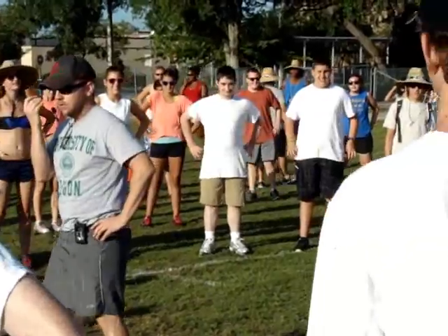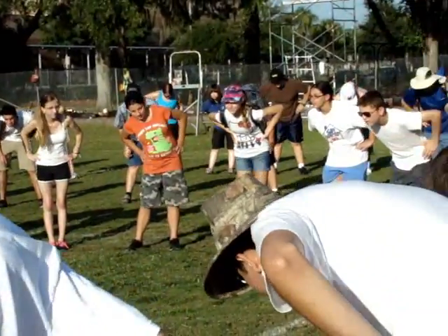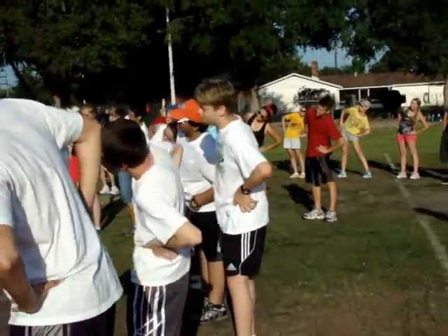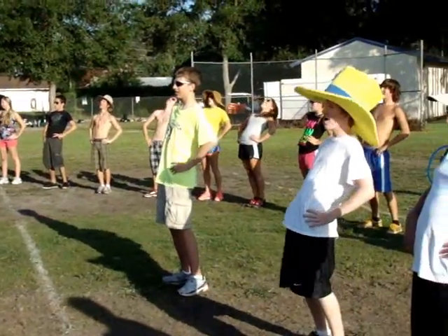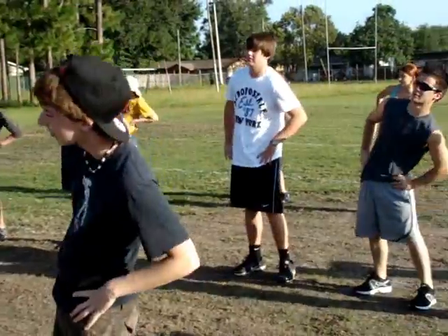Here we go. One, two. One, two, to the left. And left, two, three, four. Front, two, three, four. Right, two — go! Left, two, three. Front, two, three. Right, two, three. Left, two. Front, two. Right, two. One, one, one.